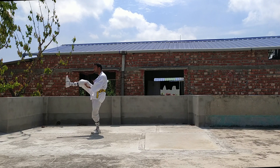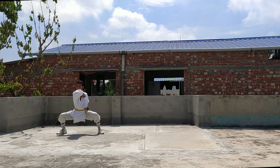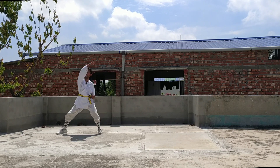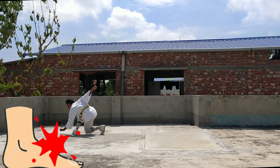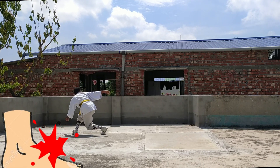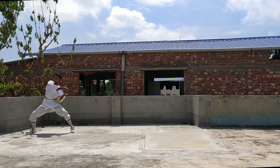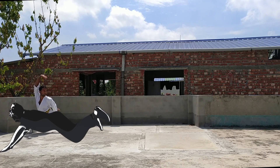Now if someone comes from beside, this attack is for him. Round your hands and perform a block, and hit the foot of the first one. At the same time, if the second one comes from behind, grab him and make him fall with the help of your foot.